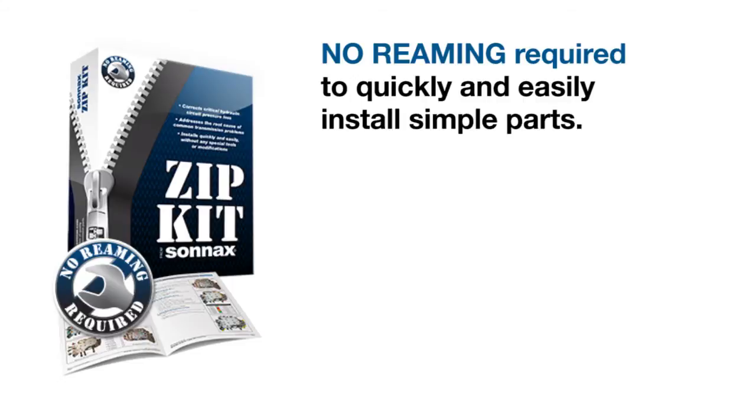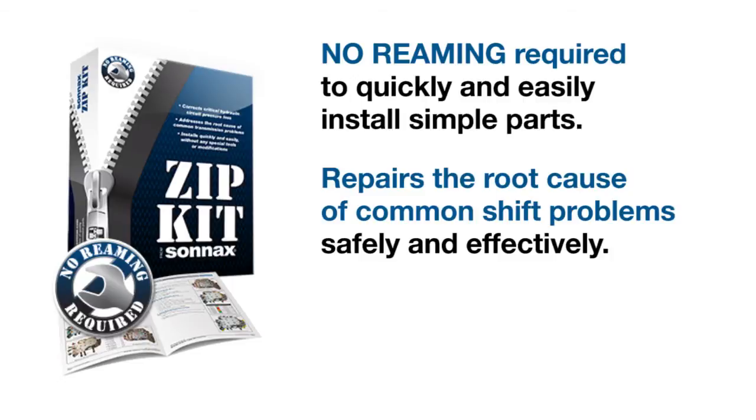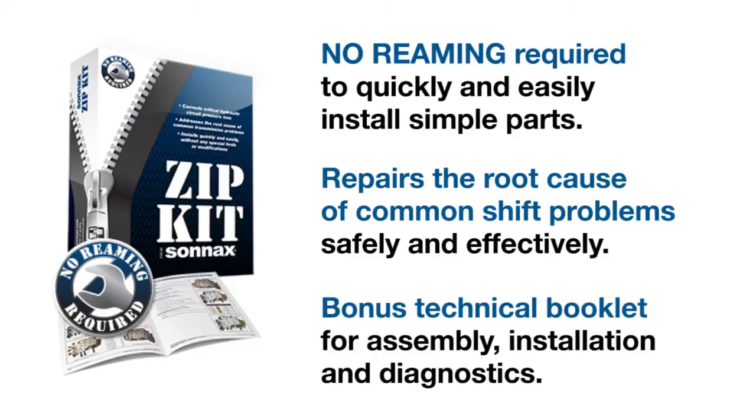Each kit installs quickly with no reaming required, repairs shift problems without permanently altering the valve body, and comes with bonus tech info to support a quality rebuild.